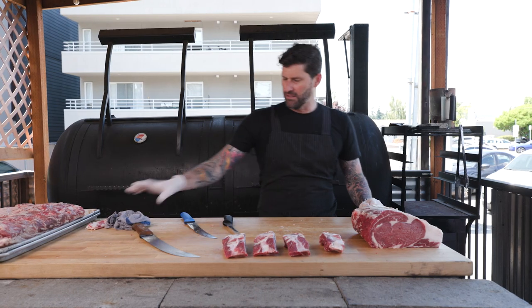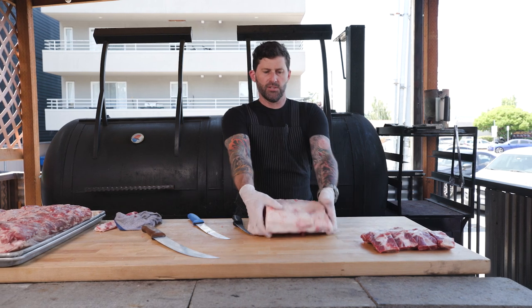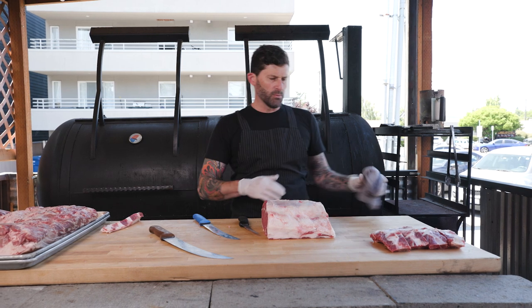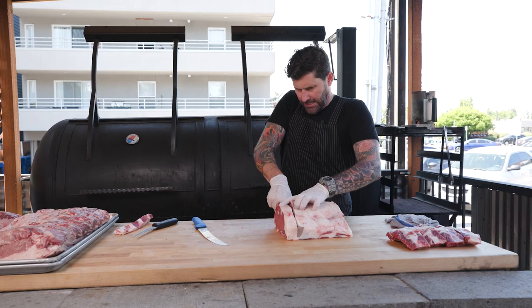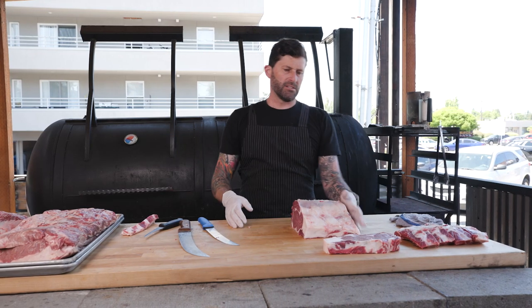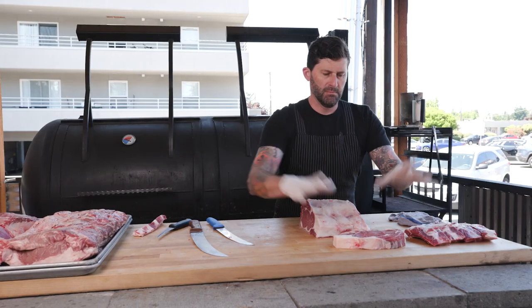Now I'm going to cut these boneless ribeyes. As you can see, you have a nice straight line, so I can do nice even steaks anywhere from 12 to 18 ounces depending on what people want — super easy. And there you go: got your back ribs and your beautiful ribeye steak. Look at that lovely result.